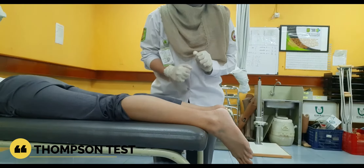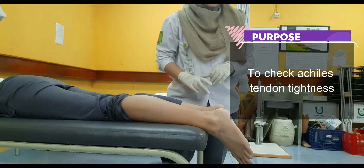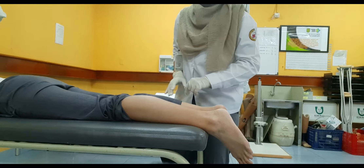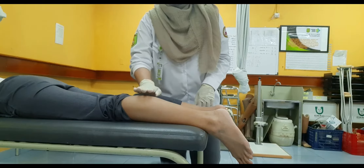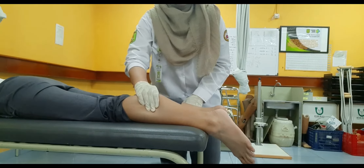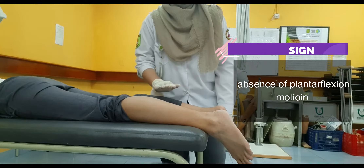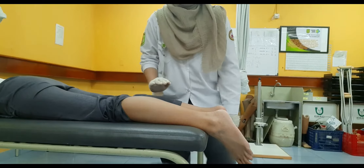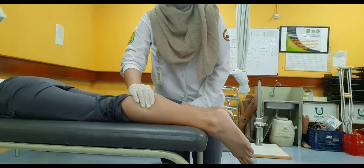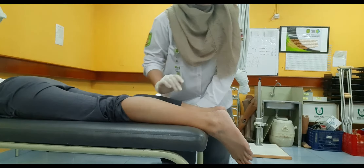Now I want to perform the Thompson test. Its purpose is to check the Achilles tendon integrity. The patient is in the prone lying position with the examiner at the side. To perform the test, squeeze the calf or gastrocnemius area. The positive sign is if there is no occurrence of plantar flexion movement at the ankle joint. The negative sign is if plantar flexion does occur — this is the negative sign of the Thompson test.